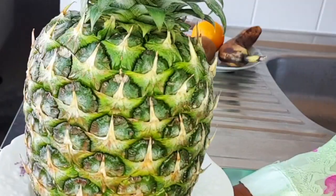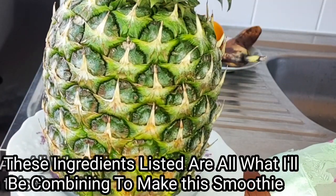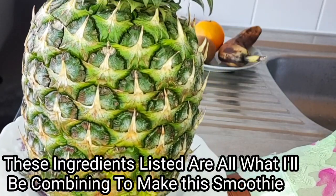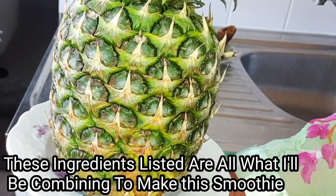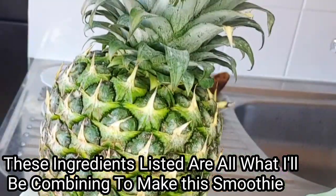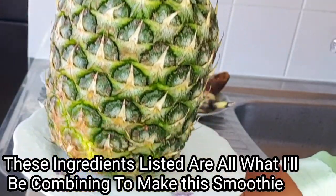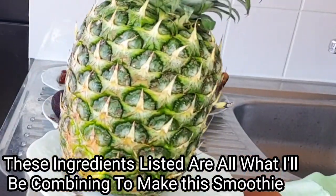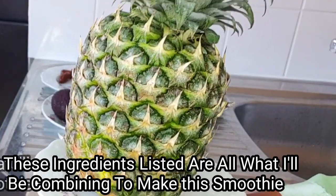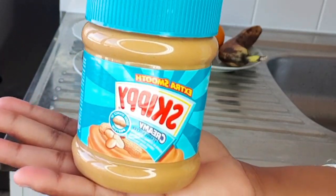The next ingredient is pineapple. We all know pineapple is a great source of vitamin C which helps to boost the immune system. Please make sure to always add pineapple to your kids' smoothie — it is very good and vital to their health in general. Next on my list is peanut butter, and we all know the great potentials peanut butter contains.